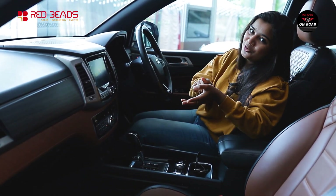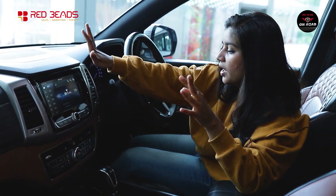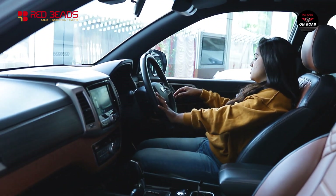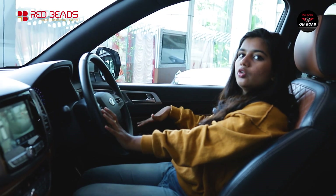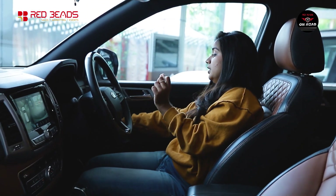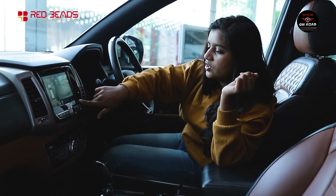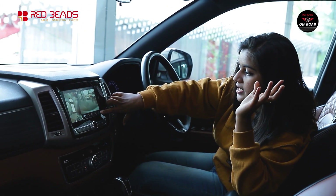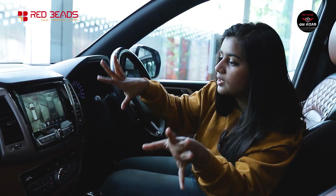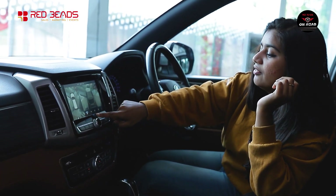We have a 9.2-inch infotainment system with 4-door power windows. The infotainment supports 360-degree camera views in 3D and 2D vision modes. The system settings can be customized. You can switch between front, left, right, and rear camera options, useful for parking and maneuvering.